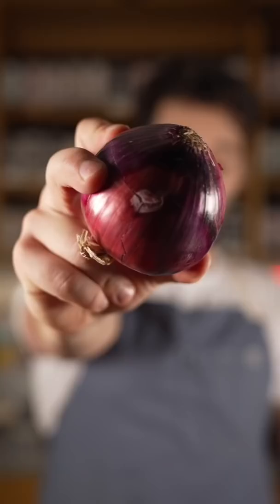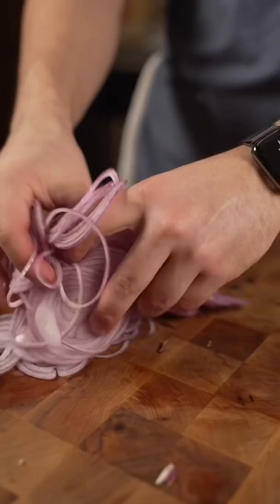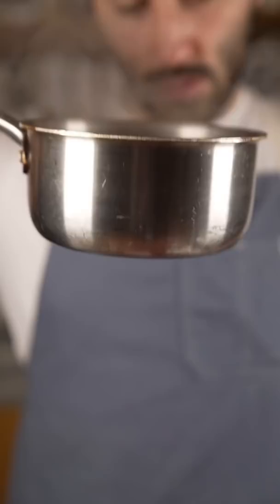Red onion — this is what I'm going to be using today, just the tip. Once this comes to a boil, we're pouring our juice in. Once the pickling liquid is done, let's give it a taste. That's good to go.